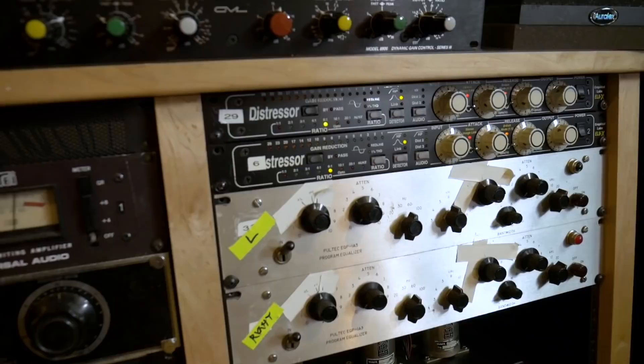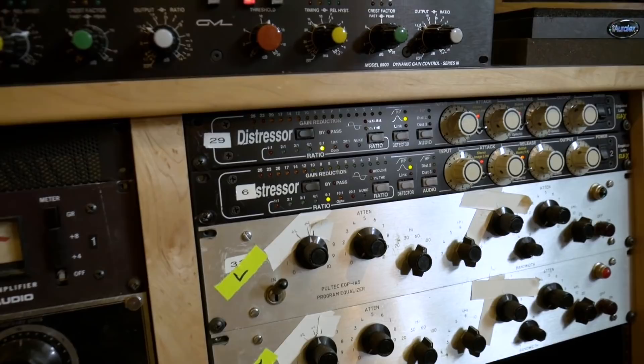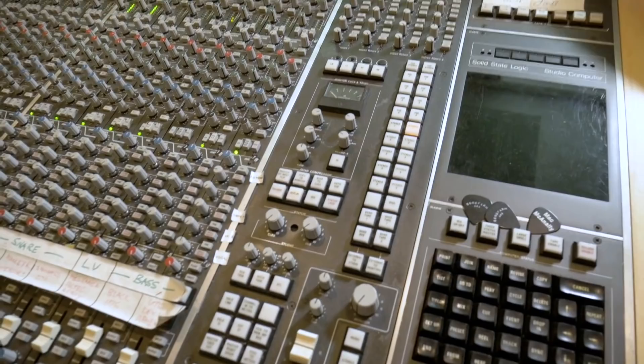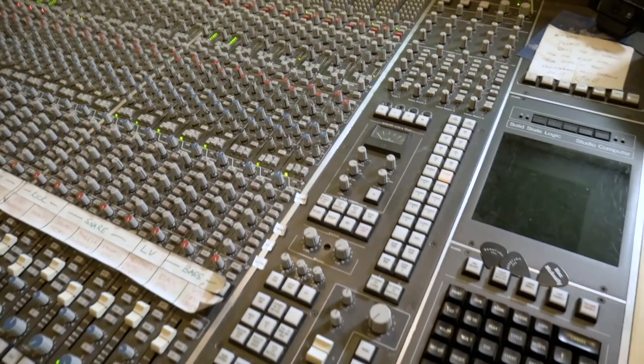Before I do that, I should talk about when the drums go through the SSL — a bunch of stuff happens. So they're coming out through the console. The drum faders that I have on my desk are sent to two buses: the front bus and the back bus. The back bus has a pair of distressors on it that are always rocking in British mode. If you take them out of the drum mix, it changes the drums a fair amount. So those are always running on parallel in the SSL. And then the mix bus compressor is running on the drums too, but it's a quad bus compressor, which means the parallel that's going through the distressors is coming back and going through the mix bus compressor again.